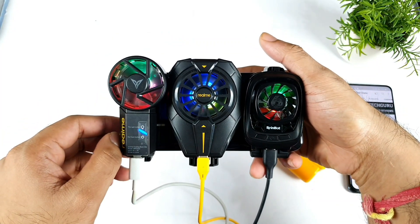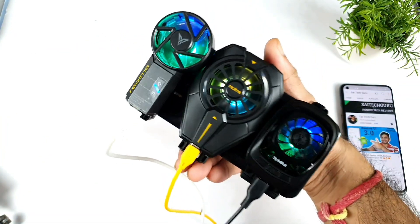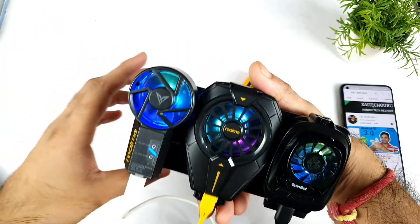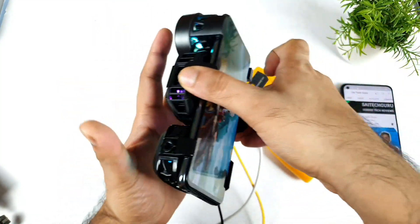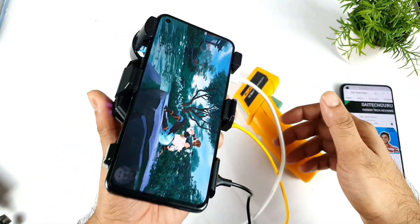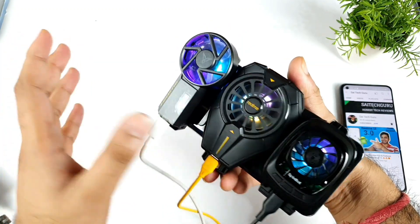If you have any doubts about these cooling clips, let me know in the comment section below — I'll help you out. Out of curiosity only, I'm trying to do this kind of testing. I'll try to create a playlist for this 'think different' series of unique videos. It's very hard to hold everything together — the complete package is weighing around maybe 400 grams, somewhere close to that.